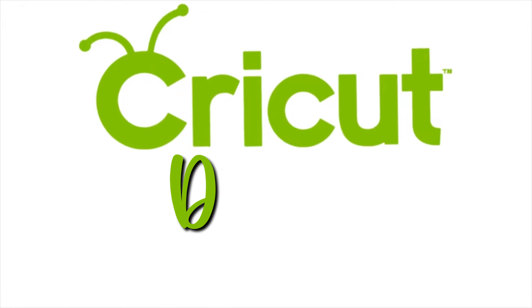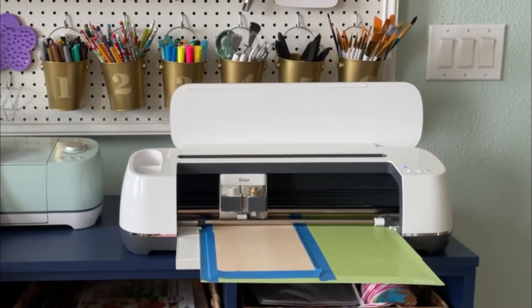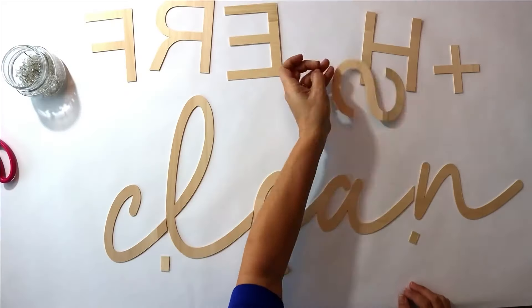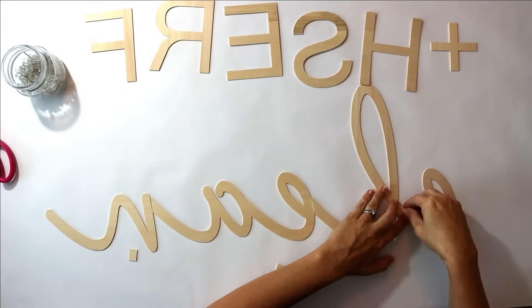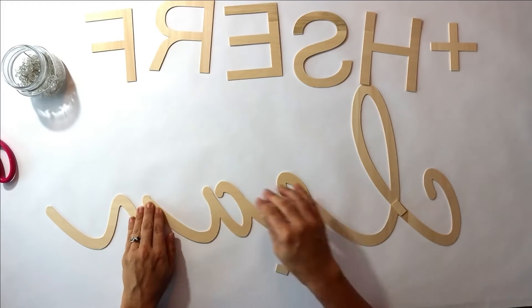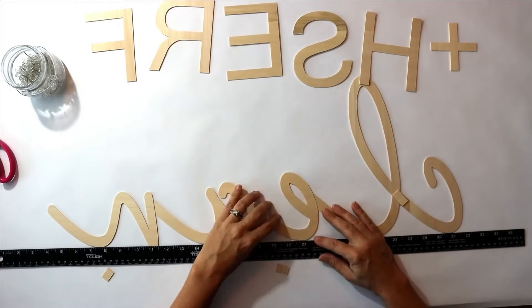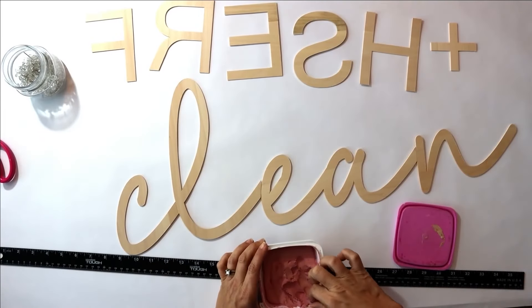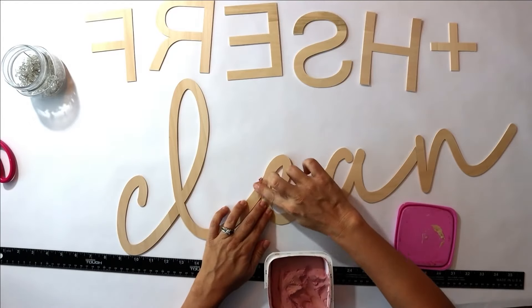Our first project is a fresh and clean sign that we did in a bathroom makeover. We are going to make a really fun sign. The word says 'fresh and clean.' We did need to slice the word 'clean' into four sections for it to be able to cut. We are going to flip it over and connect it, then fill in the gaps with a little bit of wood filler and wait for it to dry, then gently sand it down.